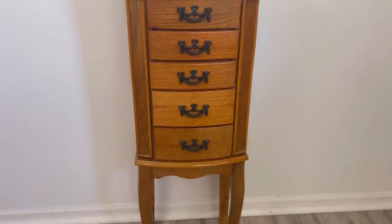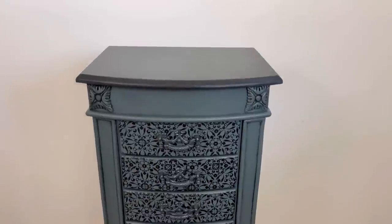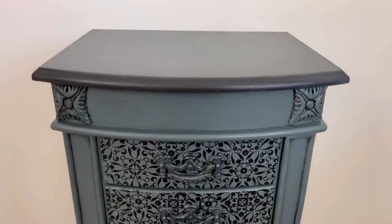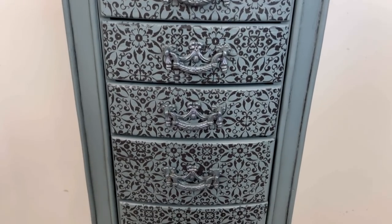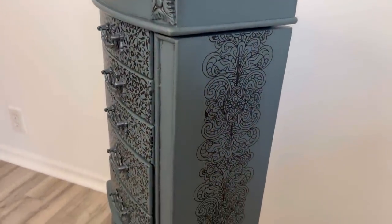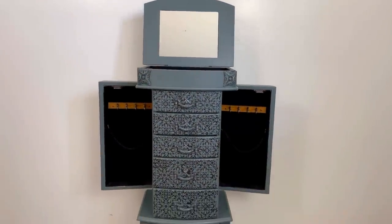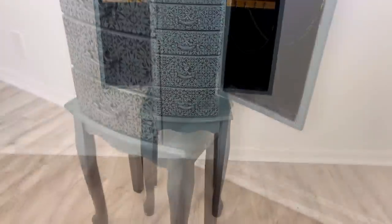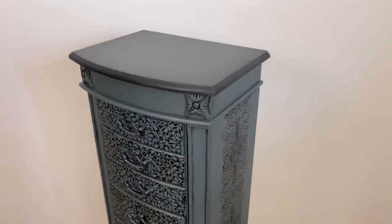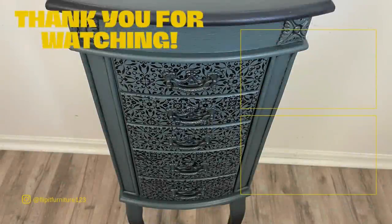Just a little reminder of how it looked before — here it is after. I think we did a really good job with the hardware. Those screws were driving me crazy at the beginning, but I feel like you can't really tell there are screws in there anymore. Did I accomplish the sassy and mysterious look? Let me know in the comments what you think. If you liked this video, please hit the like and subscribe button and I will see you next week.